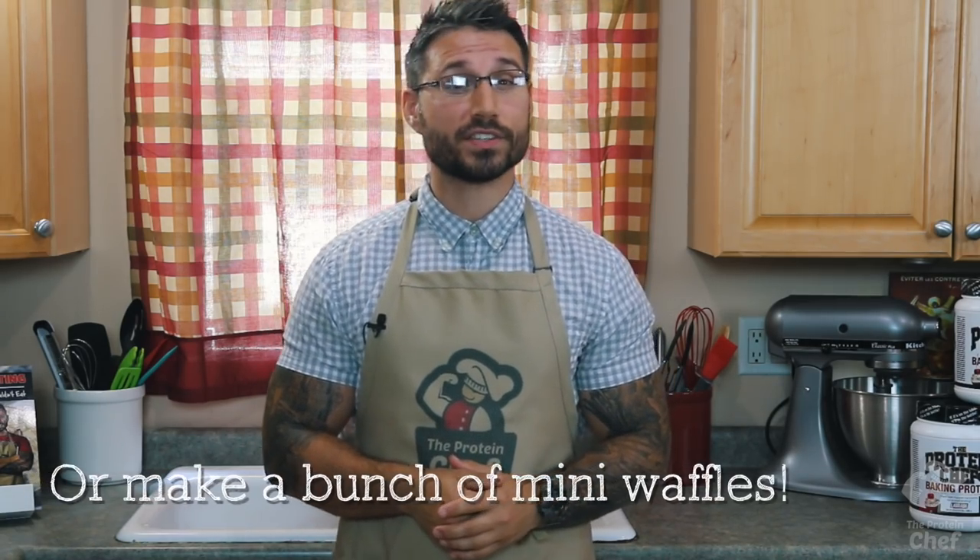This recipe will usually make around one big waffle, so if you want more or you're making breakfast with the family, just double or triple the recipe.